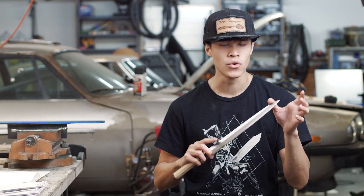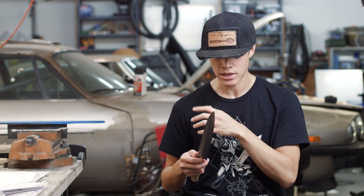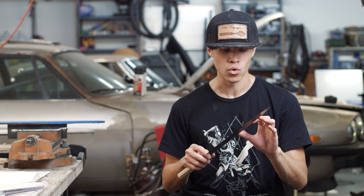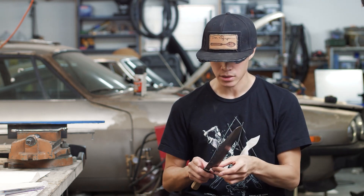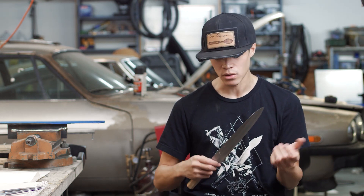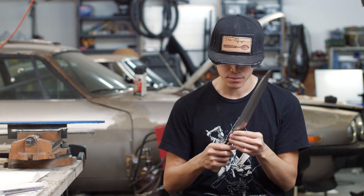With these knives there are four main problems I've broken it down to. Number one: information — knowing how these are made and what is actually proper. Number two: dealing with the construction styles and the warp — that's going to be a big one. Three: doing the Ura, the backside concave grind — getting that crisp, clean, and even is going to be a real challenge. And four: the handle — figuring out a solution that's removable, lightweight, and elegant.